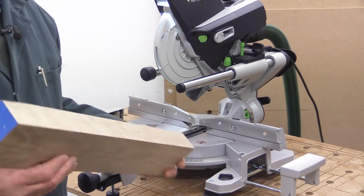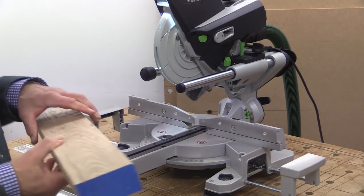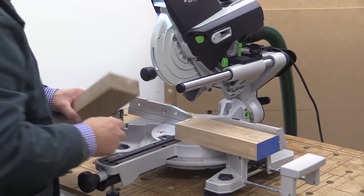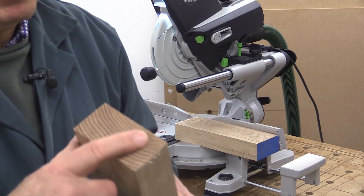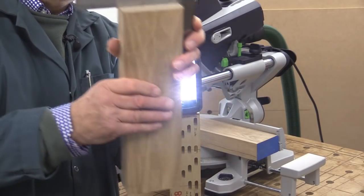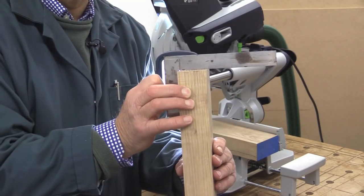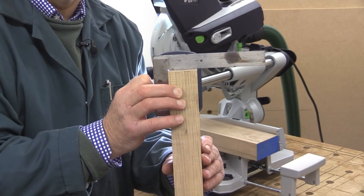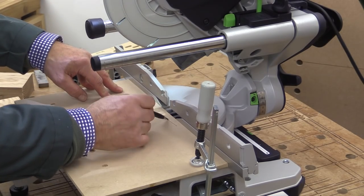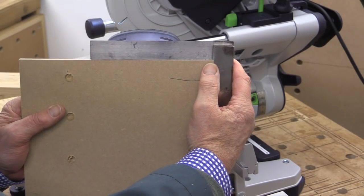For this next cut, I've got another piece of ash, but it's a lot denser and a lot better quality than the first piece. I've got a face edge and a face side marked, and I'm going to make sure those are the two I'm referencing on the machine. I'll deal with the cut quality first — that is much better, very nice indeed. Checking square again: perfect, absolutely spot on. I've got a wider piece with a straight edge at the back, and checking this angle — I hope you can see that is absolutely superb.